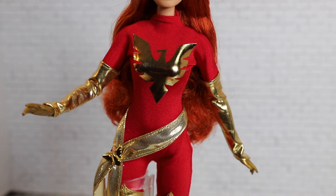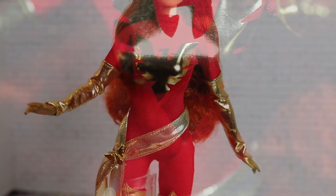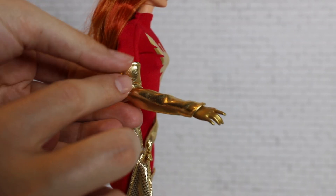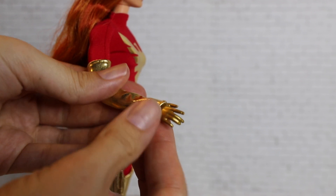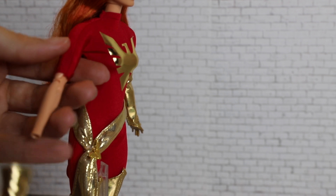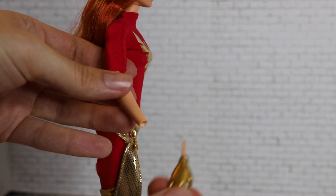Moving on to her outfit, Dark Phoenix is wearing a fairly skin-tight bright red bodysuit with the golden Phoenix emblem across her chest. She is wearing handless gloves — there is a cloth piece that goes all the way to her wrist, and then her wrist itself is painted gold. Underneath the glove, she has normal skin tone with a painted gold hand. Her bodysuit does not cover her entire body — it goes up to where her gloves and boots go up to, so you cannot just remove them and have a full jumpsuit.